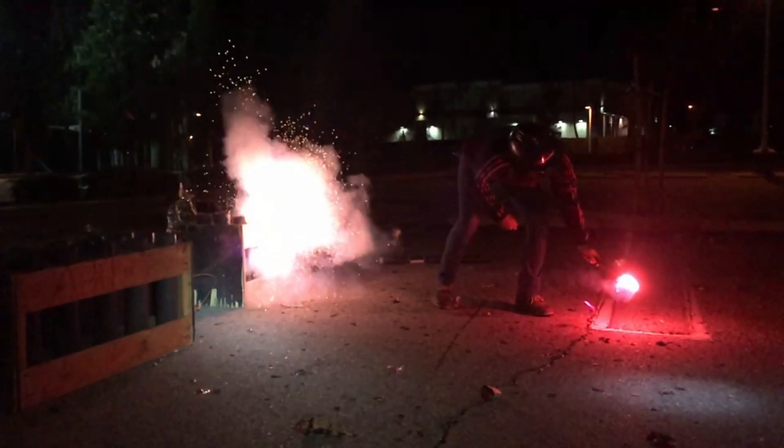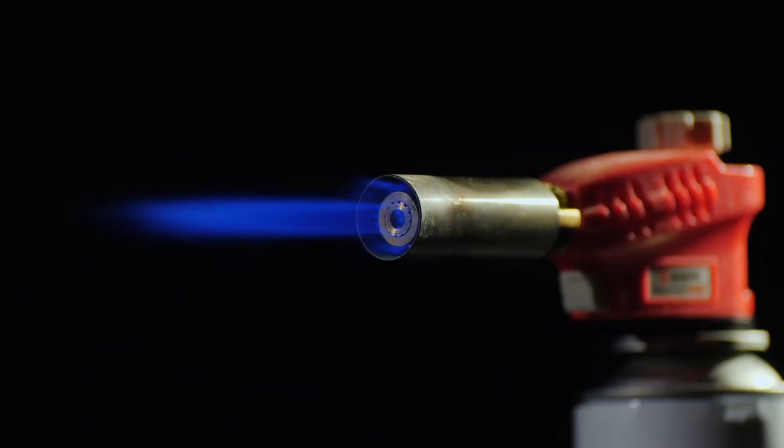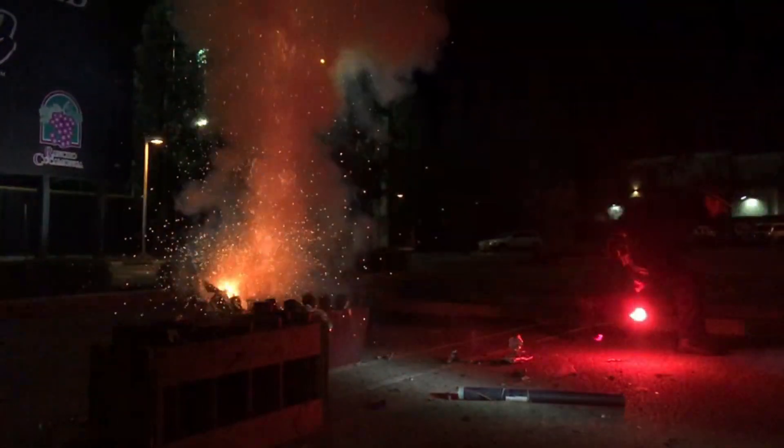Now assume we are hand lighting each firework mortar. Can we use just any old torch or lighter for ignition? Standard gas torches work by combusting their fuel with the oxygen in the atmosphere, so contrary to the fireworks themselves they will not work on the moon. You would have to use something like a road flare, which has a self-contained pyrotechnic mixture.